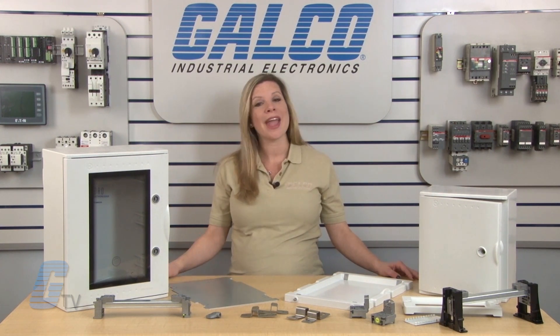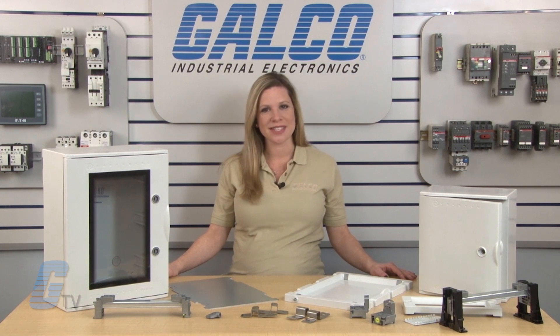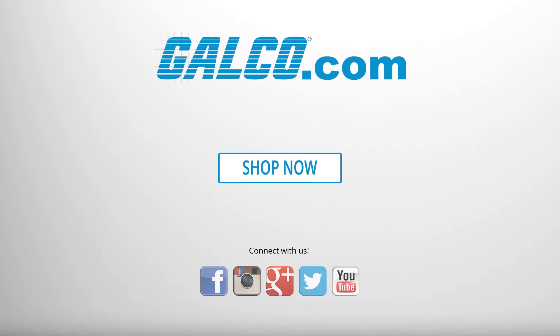For more on Aboko's modular fiberglass enclosures along with our repair and engineered system services, visit us at galco.com.